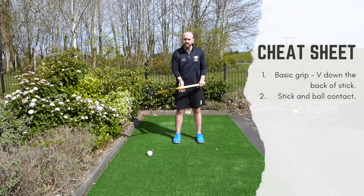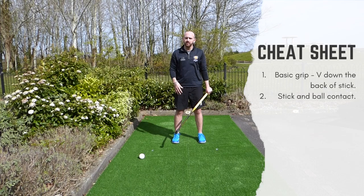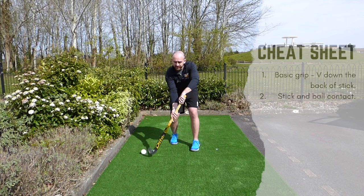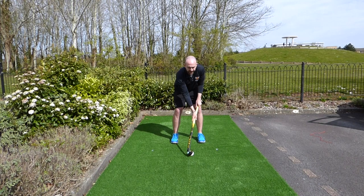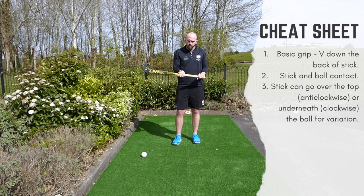The second thing is stick and ball contact. Ideally with the Indian dribble — as we've highlighted, the purpose is to keep control and set us up for the next action — if the stick comes away from the ball it gives an opportunity for someone to come in and make a tackle. If the stick's off the ball, we might not be able to get it into a place to do an elimination skill. So we need to make sure the stick stays in contact with the ball as much as possible.